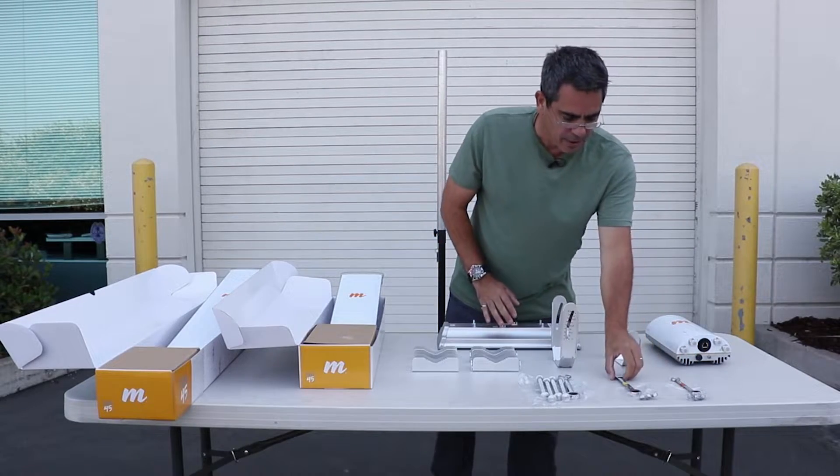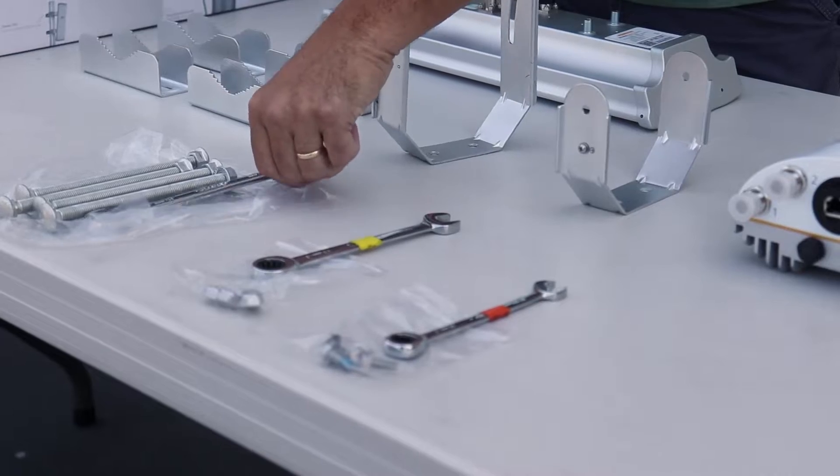Now we'll show you how to put this together. We need a 10 millimeter, 13 millimeter, and 15 millimeter wrench.